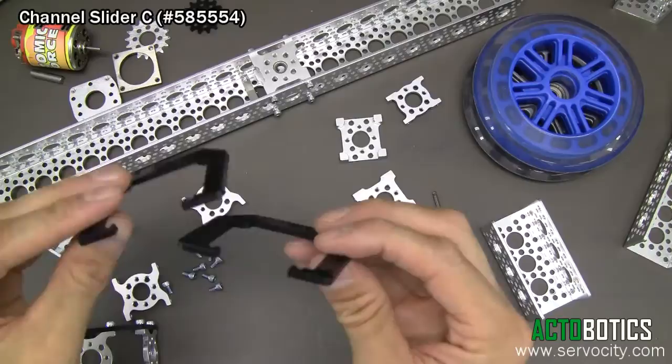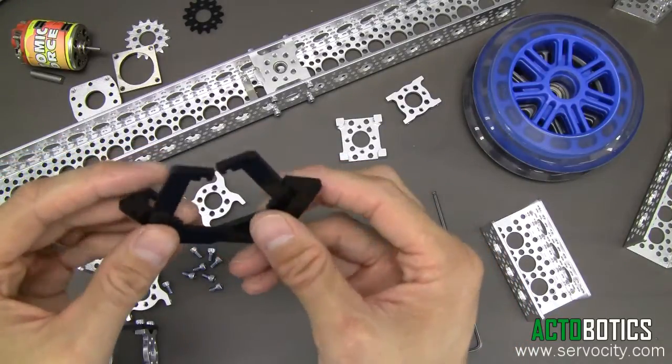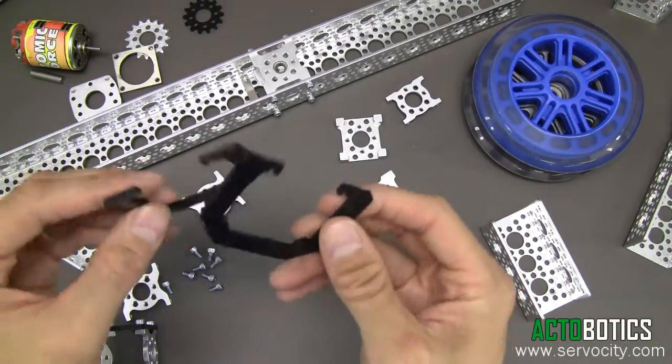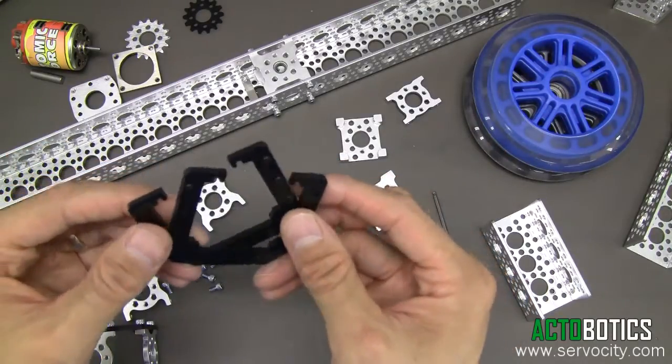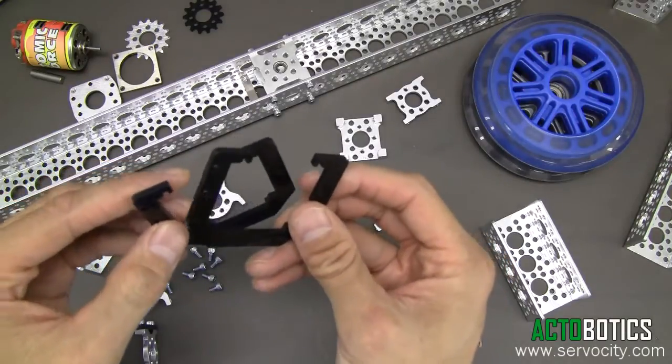Basically they're sold in pairs, made out of black Delrin — the same kind of material that some bushings are made out of, as well as some of our sprockets and even our gears. Delrin is really cool because it has really low friction characteristics and low wear resistance as well.